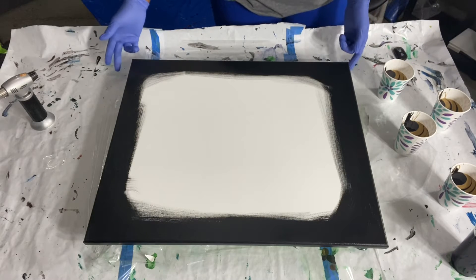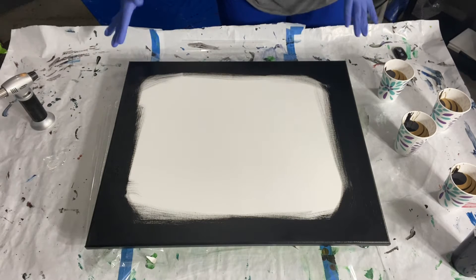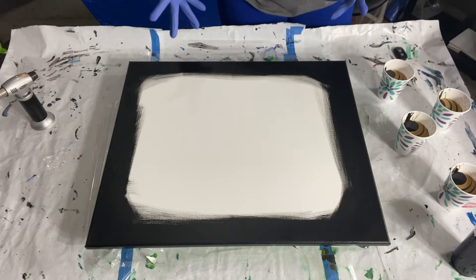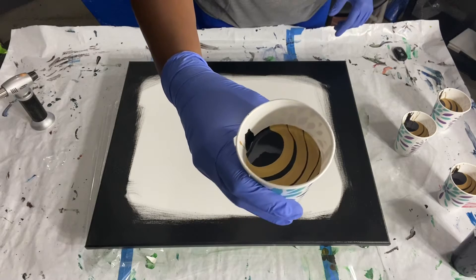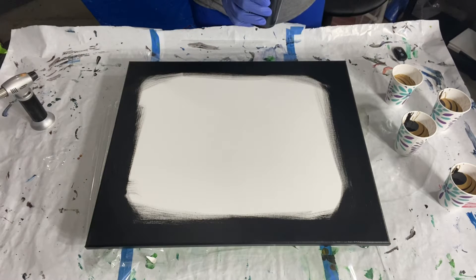I got my canvas primed and kind of painted the edges black — it's been getting on my nerves after pouring. I like to use a lot of negative space, so I wanted to make sure there was no white showing around my edges. I got my cups layered with black and gold alternating, and I have my base coat ready to lay down first.